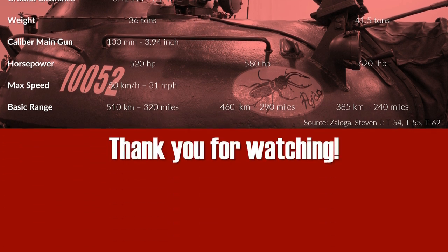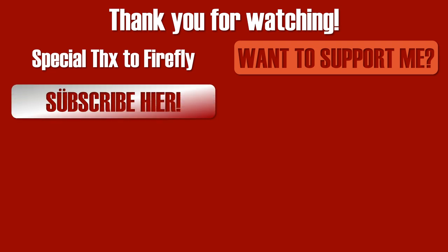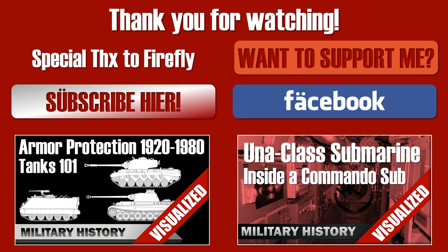Thank you for watching. Special thanks to Firefly for helping out on some details for this video, and also special thanks to my Patreons who had a substantial financial influence on this museum trip, thus making this video possible. Stay tuned and see you next time!